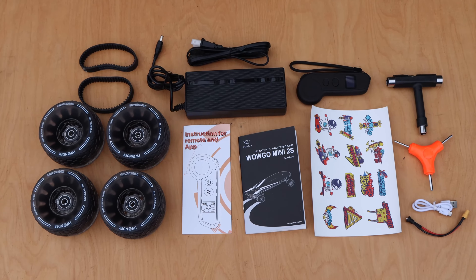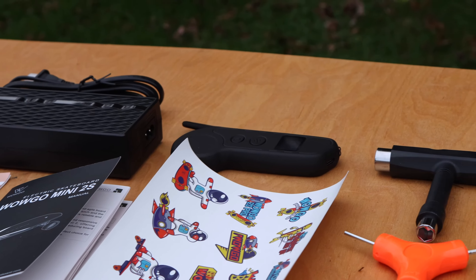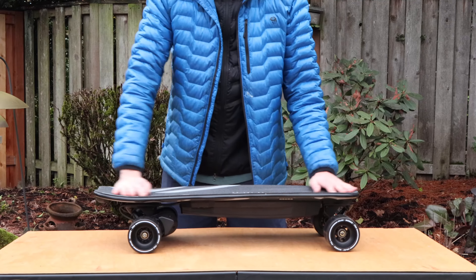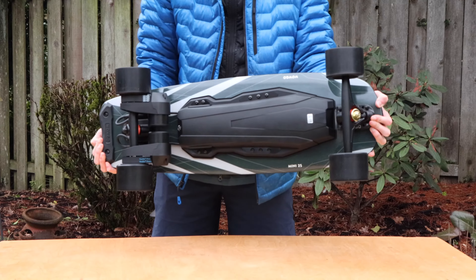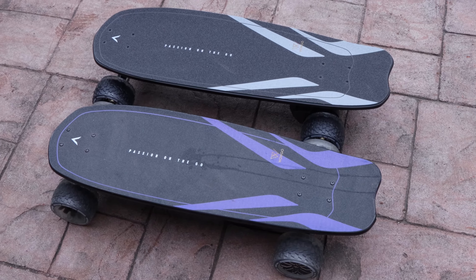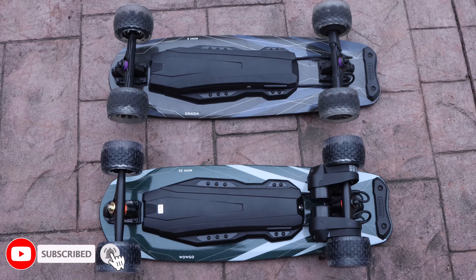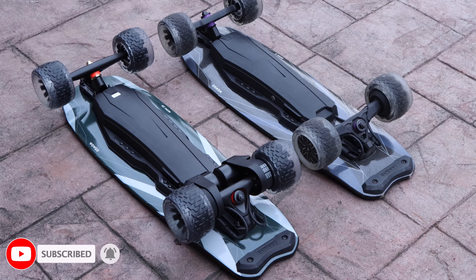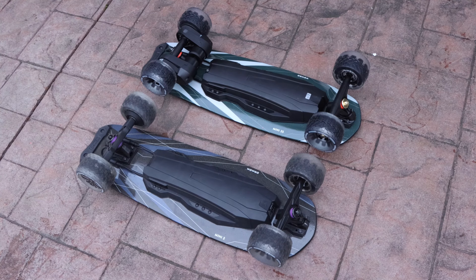And that's everything included in the Mini 2S. With the unboxing done, we are now going to take a first look at the WowGo Mini 2S and go over all of the components used on this board. The Mini 2S is pretty much just an upgraded belt drive version of the Mini 2. Aesthetically, these boards share a lot of the same features — the shape really reminds me of the precedent that Boosted set with their Mini series. Since then, WowGo and many others have replicated a similar style. While the Mini 2 and Mini 2S may look nearly identical in some ways, there are actually quite a few key differences that make the 2S a substantial upgrade.